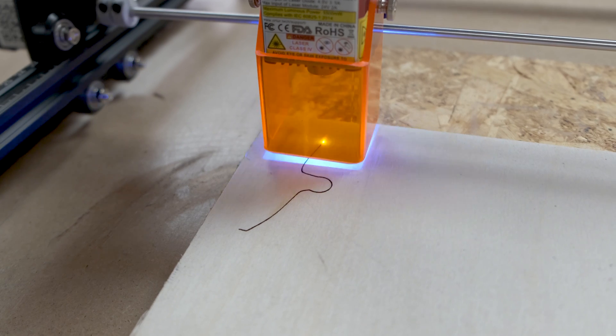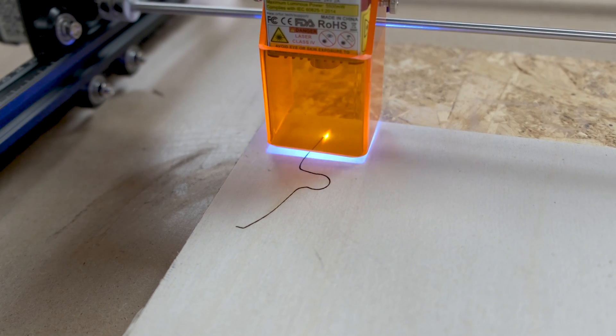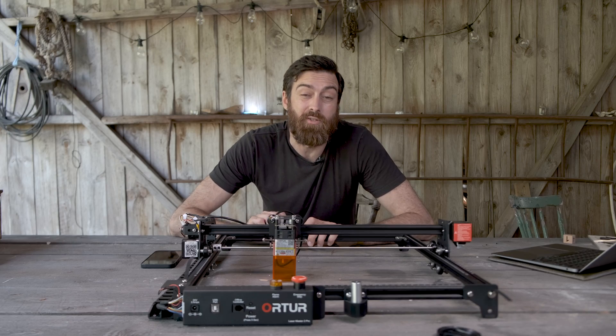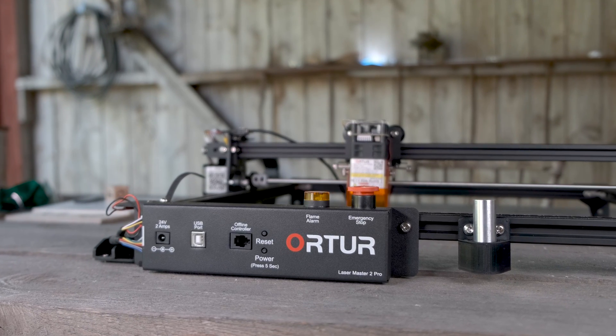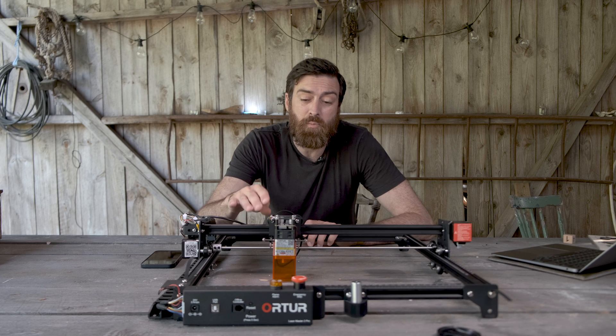The wattage of the machine will hint at how much it can actually do. But here's the thing about those cheap lasers that you need to pay attention to — they actually market this as a 20 watt machine, but that is actually the power going into the machine. The output of the laser is more like 5.5 watts.